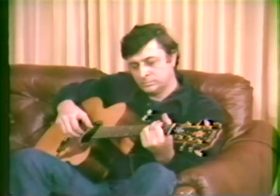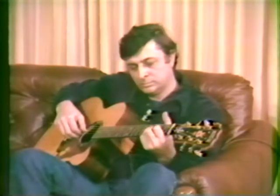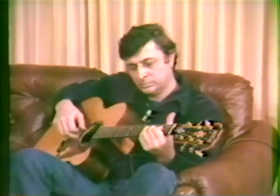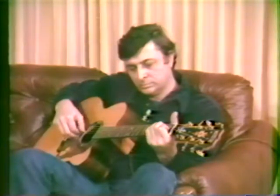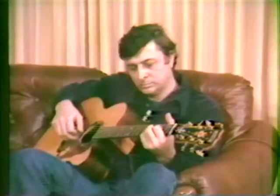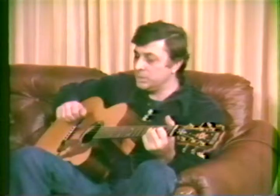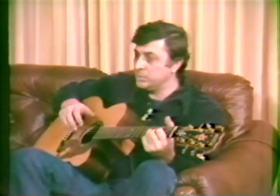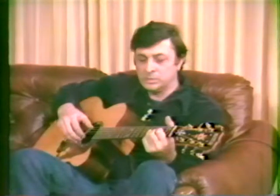Why don't you just pluck a few of the strings and let us hear what it sounds like. The hard thing about making string instruments is getting separation between one string and the other, so it's very understandable that when you strum a chord...